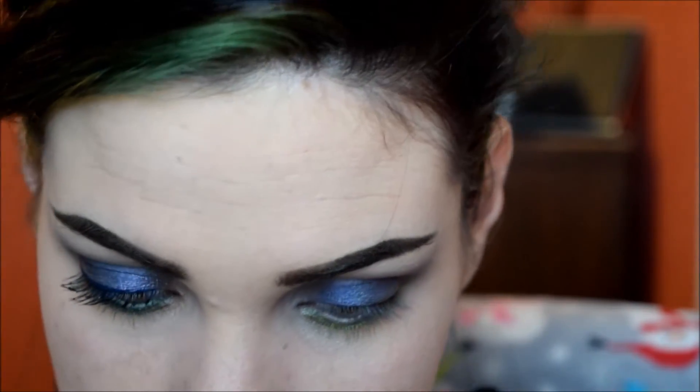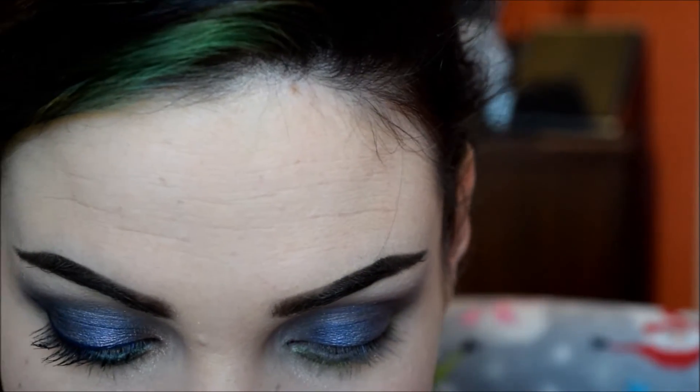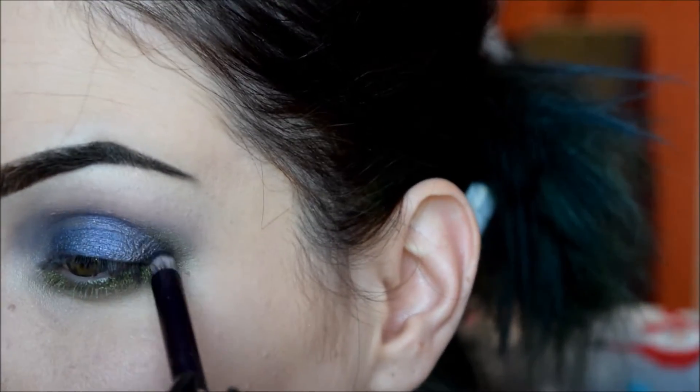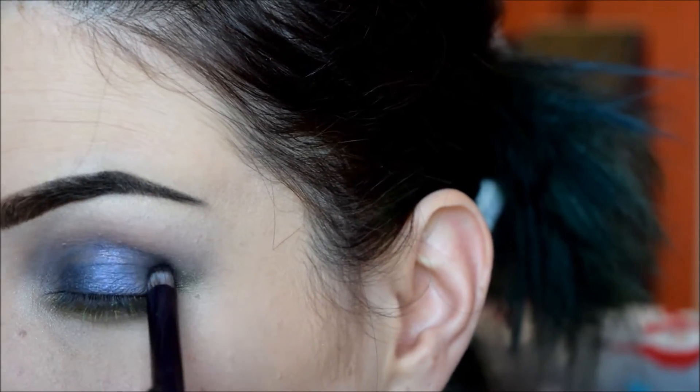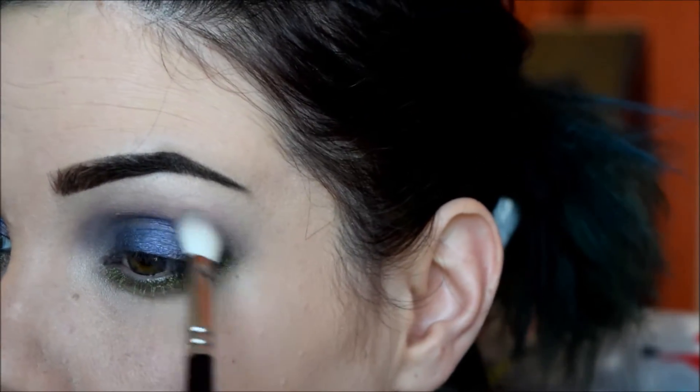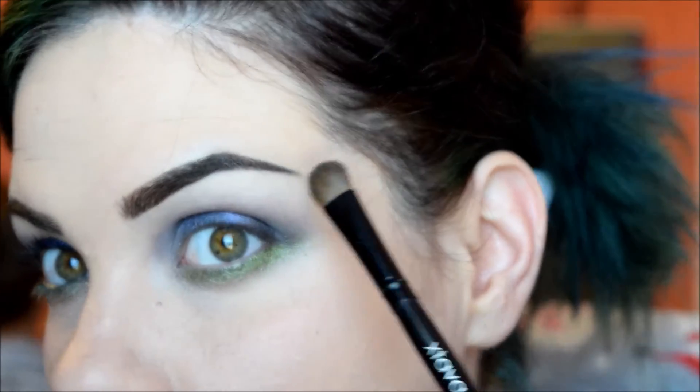Next I will be going into Black Hole Sun from Darling Girl — this is not part of the Halloween collection — but it is a darker color that I'll be using in my outer V to kind of darken it up a bit. Just a tiny amount in the outer corner, giving my outer corner depth. It does not have to be perfect because it's going to be blended out really well. For the under-the-brow highlight, I'm just going to be using my powder to mattify it.